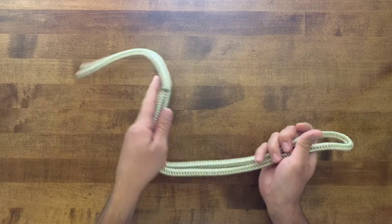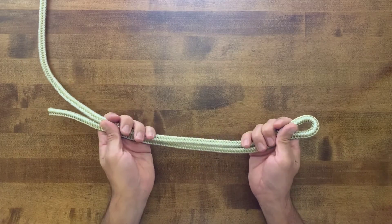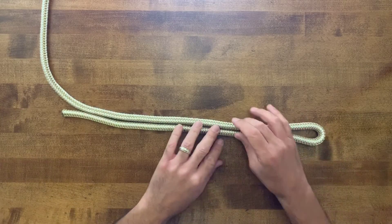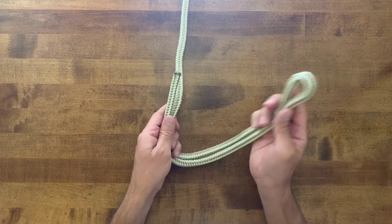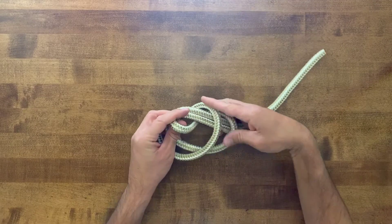Just like a double overhand knot, for the double overhand loop we're going to take a bite in the rope and make an overhand knot — right over left, working in over the standing part. And there is our first wrap.